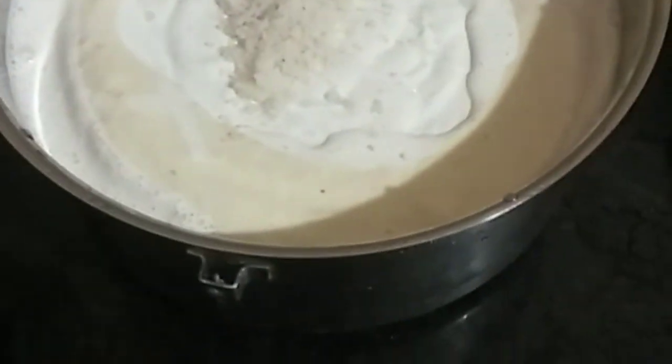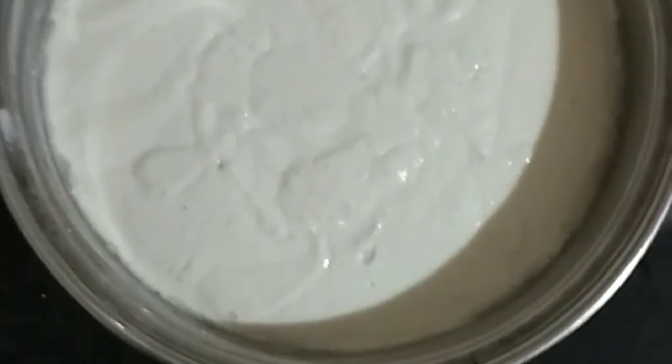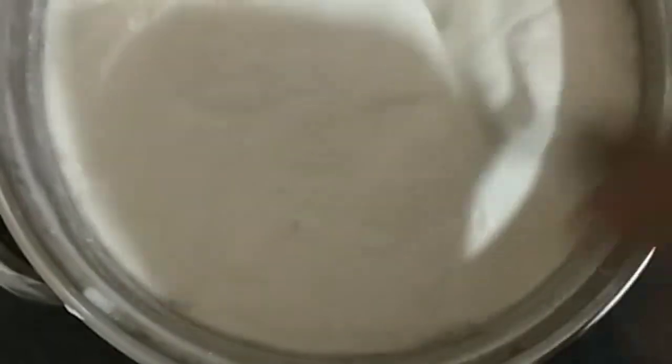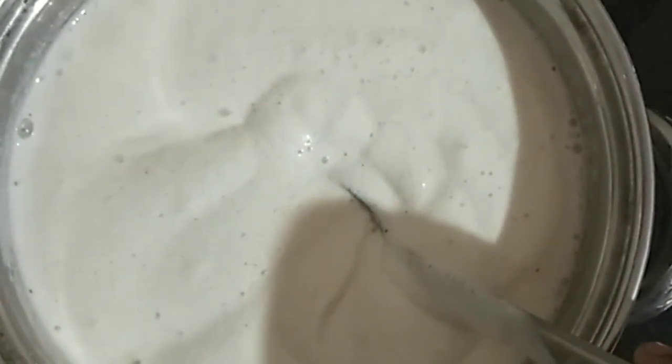We will mix the rice and mix it up. I am going to add water in a glass of idli.